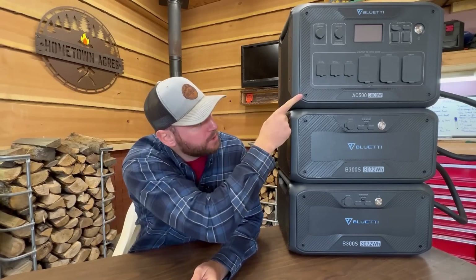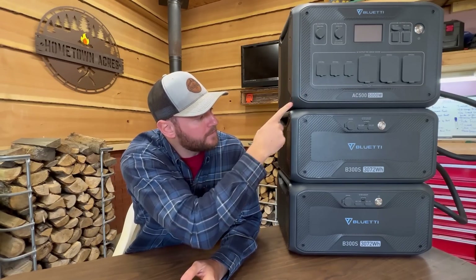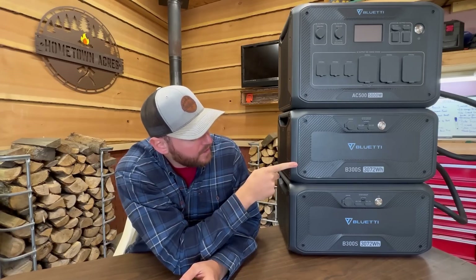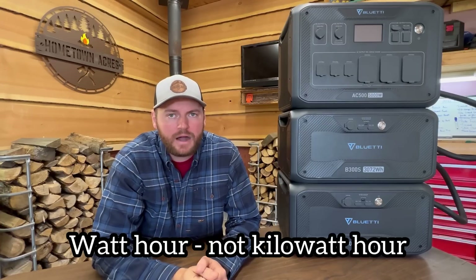Our solution to all of the problems and dangers presented by portable gas generators when used for backup home power is going to be this Bluetti AC500, which is a 5,000-watt inverter, and these expandable B300S battery packs, which are good for 3,072 watt-hours of backup power each. Full disclosure, Bluetti did send these to me to try out here on the channel, but under the condition that I am free to give my honest and unbiased review, opinion, and thoughts on the unit — which is actually a condition we have for all of the products we test out here on Hometown Acres.